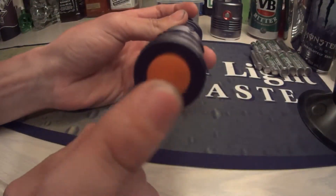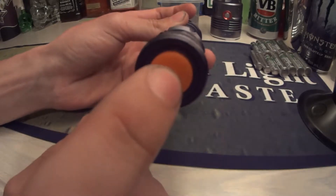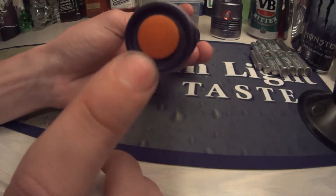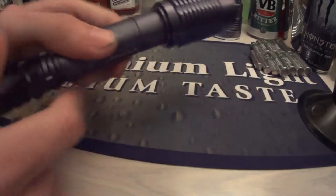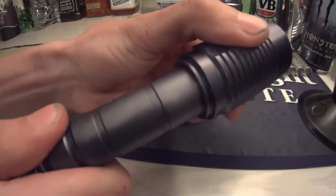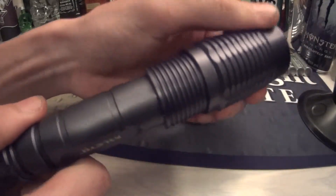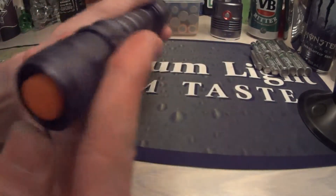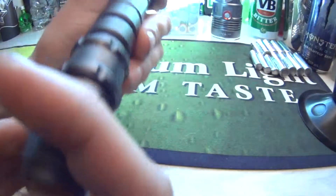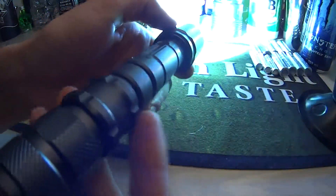This button here was originally black but I changed it to an orange one, just because it looks different. It's one of those zoomable ones, so you just pull out the head like that. I'll go through the modes — switch it on, so that's on high.